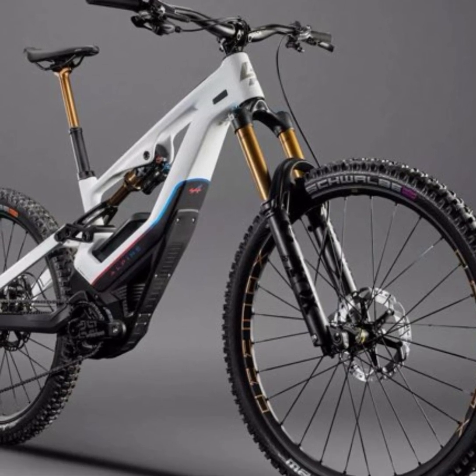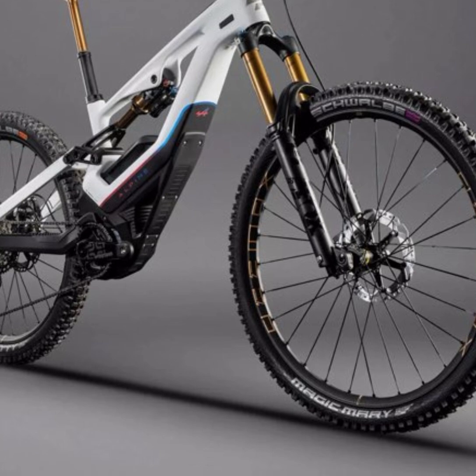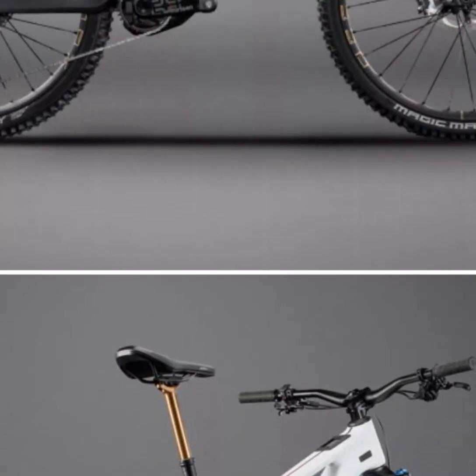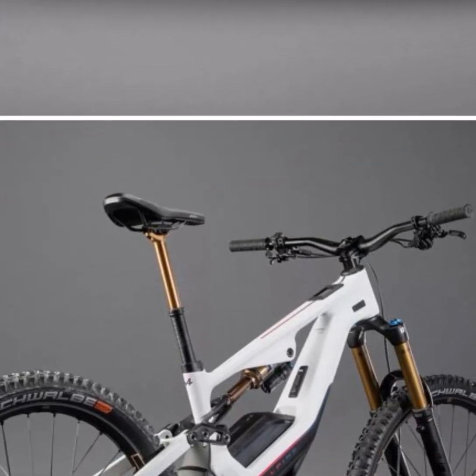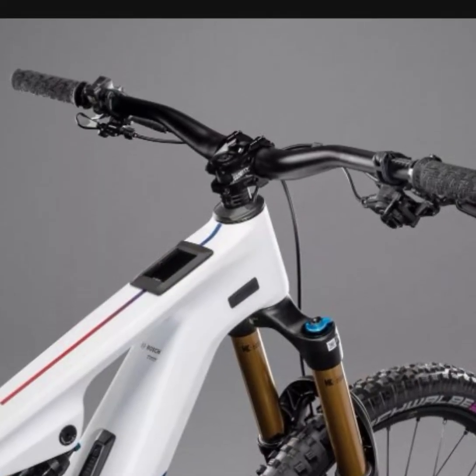The Overvolt GLP-3SE boasts a full carbon frame with 170 millimeters of travel, providing durability and lightweight agility. The Fox Float 38 Factory fork and Fox Float X Factory shock absorber ensure a smooth ride on challenging terrain, with 170 millimeters and 205 millimeters of travel, respectively.